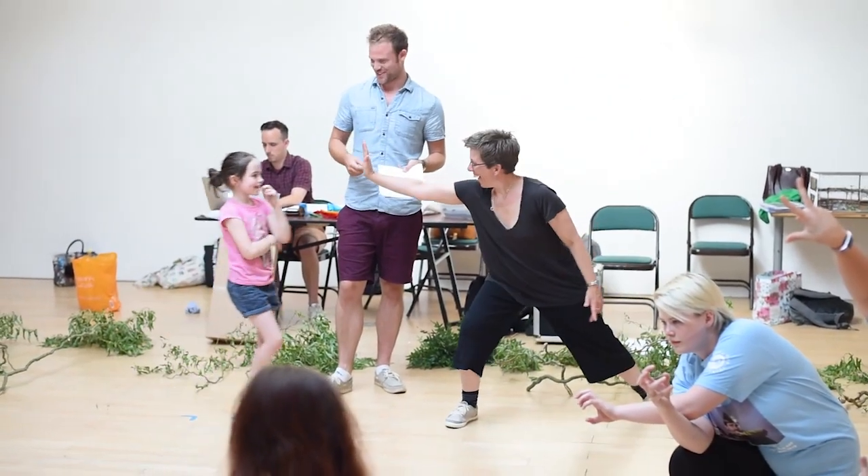We'd love you to join us for Robin Hood: A Musical Celebration in the Wild Theatre from the 17th to the 19th of August, and again from the 23rd to the 27th of August. Come and join us in our games.